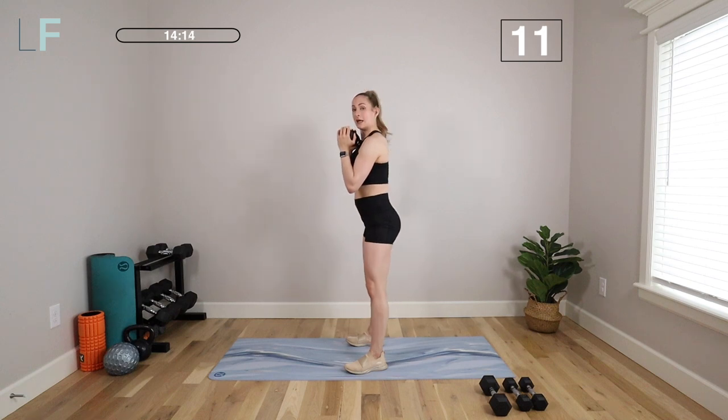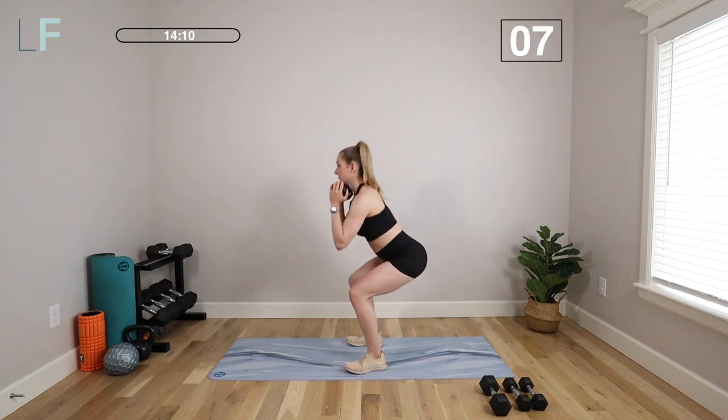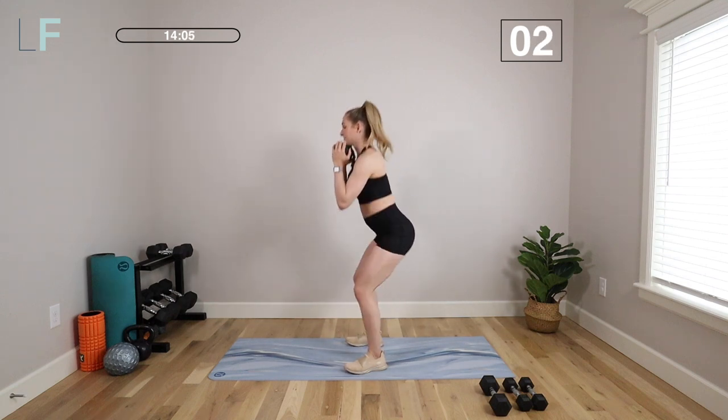At the top, squeeze your butt. Hips are under your shoulders. You're really driving through those heels. We're only doing 45 seconds — we're almost there. Last one.